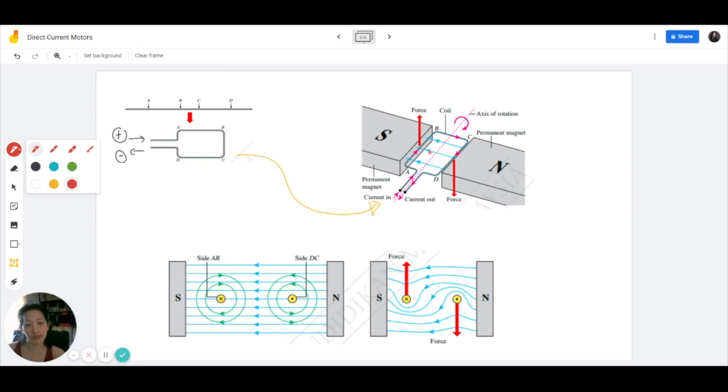Now do take note that because this is part of the same circuit, the current flowing on the left side of the coil AB is opposite to the direction of the current flowing on the right side of the coil CD. All of this is part of the same circuit and that is why the current flowing on the left side and the right side are obviously in opposite directions. Because the current is flowing in opposite directions in the same magnetic field, this will create a pair of forces acting in the opposite direction. That's why on CD it's downwards while AB is upwards.